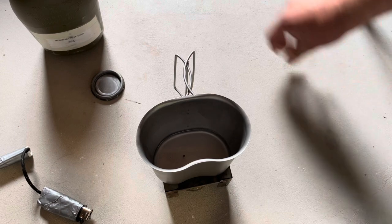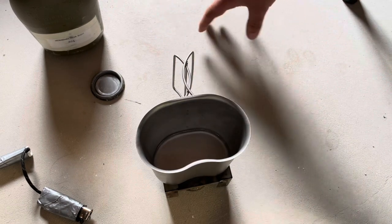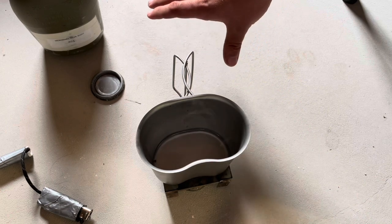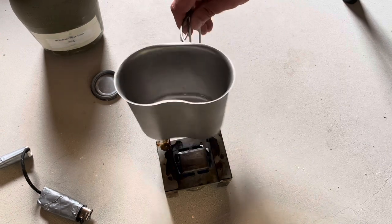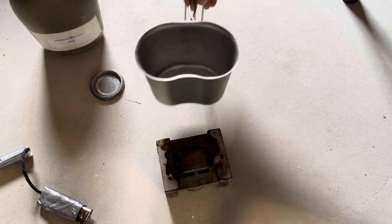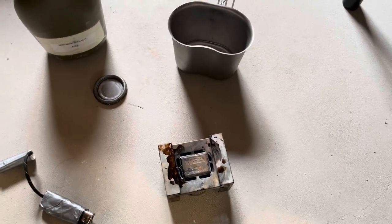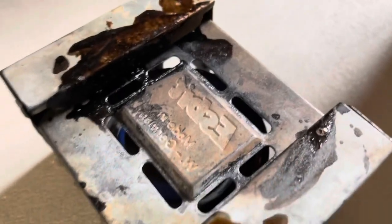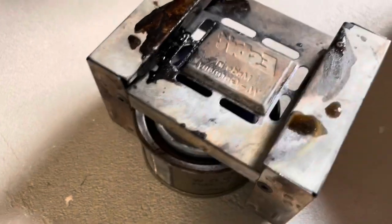In about five minutes we got that water steaming — I only put in a very small amount of water. I will warn you this is a very slow stove; to boil this whole canteen cup it's probably going to take about 30 minutes. You can barely see it, but there is a very small blue flame visible over in the left corner.